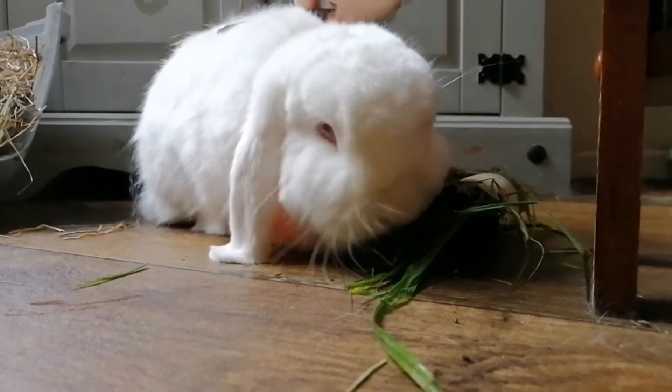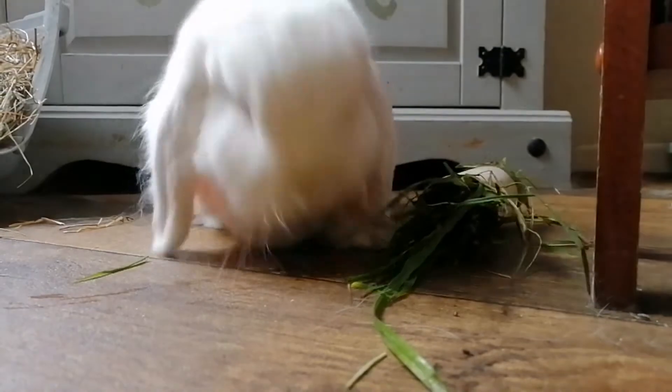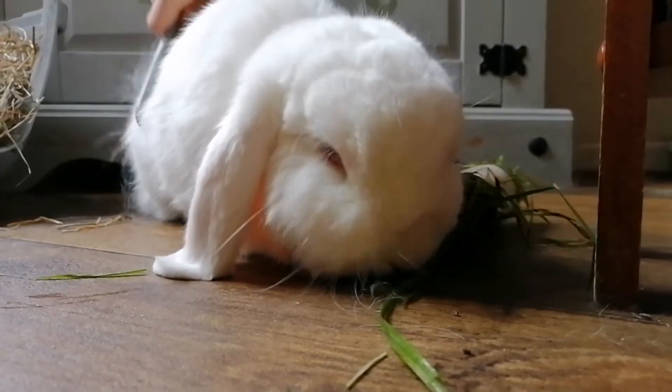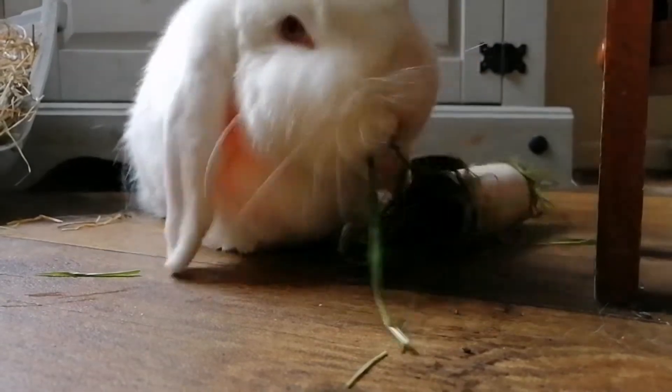When doing any kind of husbandry routine or when having to handle an animal, especially bunnies, I like to make the experience as positive as possible, in turn decreasing any stress.